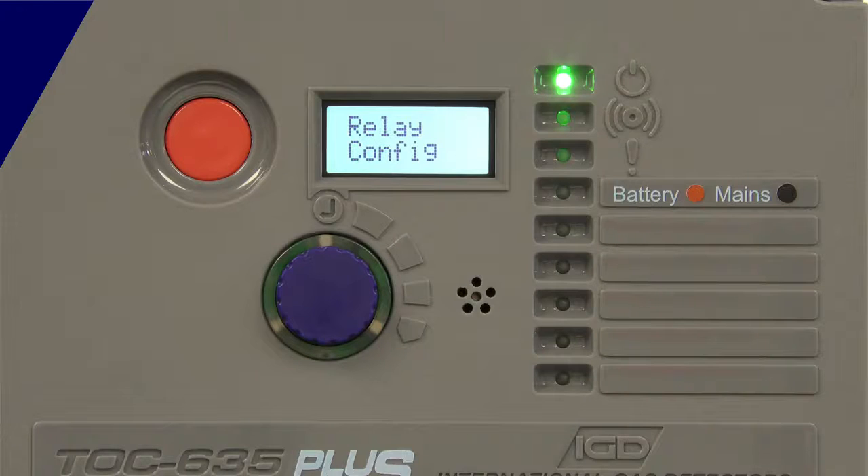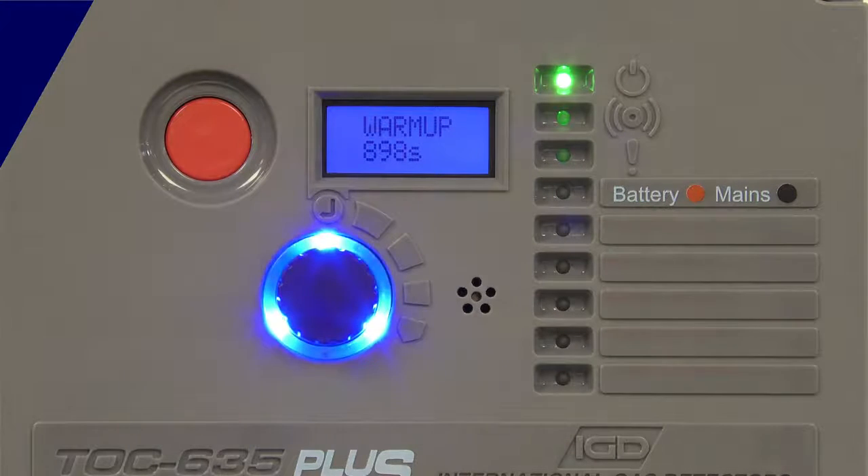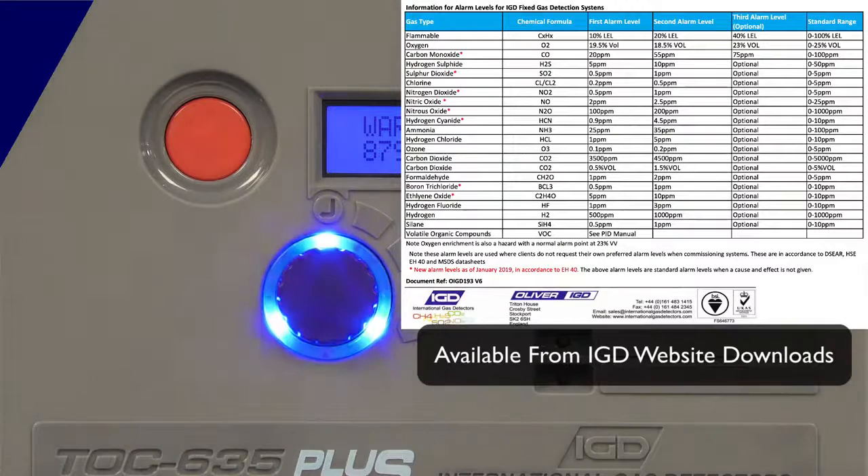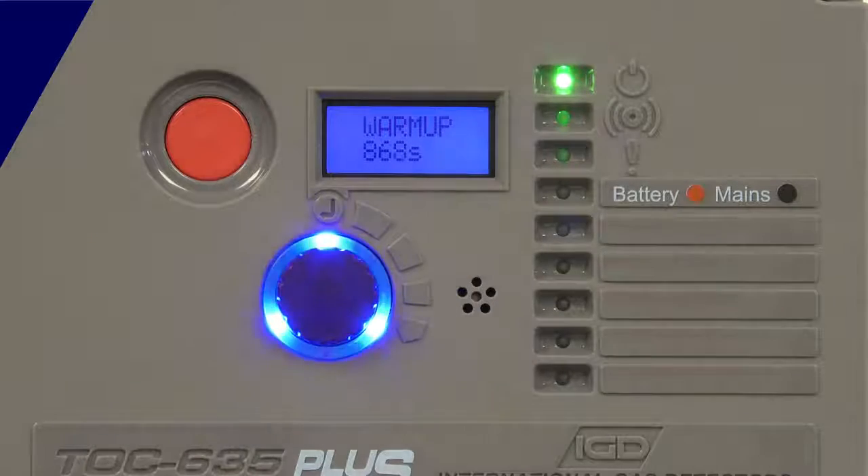Once it's found and discovered devices, it can interrogate them and pull all the information off those detector heads. It'll automatically configure all of the channels and all of the relay outputs. If it finds sensors it'll look at what that sensor type is and automatically assign alarm levels. Based on UK EH40 levels — you can change those afterwards — so those actual exposure levels for alarms you get the option to change. By default they will be set up to UK legislation. Once it's done that it'll go through a 15-minute warm-up period to allow the sensors to stabilise, primarily for the oxygen detectors on the system, and after that you'll have an operating detection system.